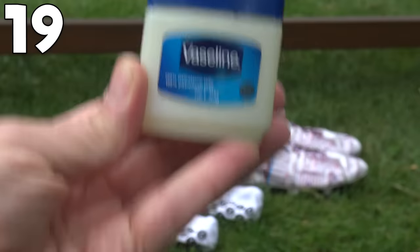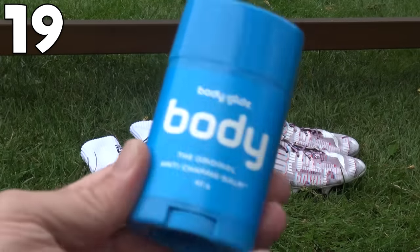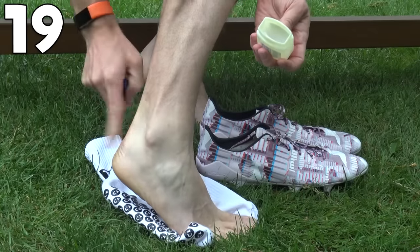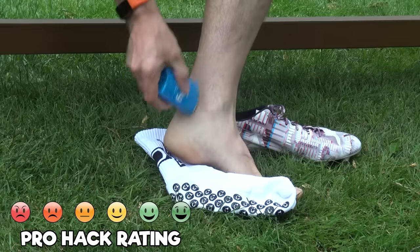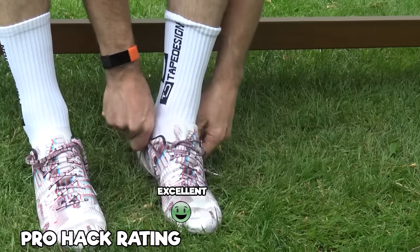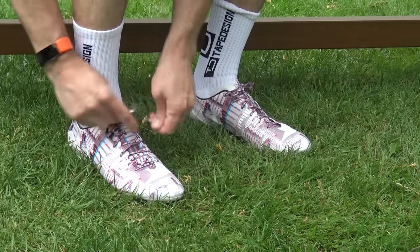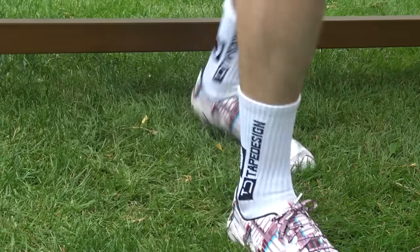This hack is Vaseline or an anti-chafe balm. If you know you've got new boots and you're wearing them for the first time, make sure you put Vaseline in those areas where you tend to get blisters, or use the anti-chafe balm. It's going to mean less friction when you're wearing these — it's a fantastic hack. Let us know in the comments what hacks you've tried, what you thought of this video, and any hacks you want us to try in the future. Thank you very much for watching — go enjoy your football.